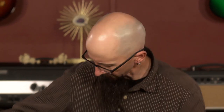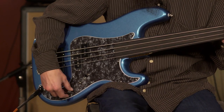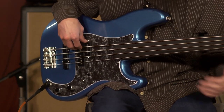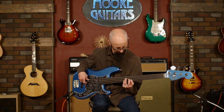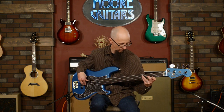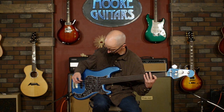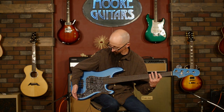Let's take a listen to the pickups. We're going to start off in the front position with everything rolled up — volume at full and tone at full. Now I'm going to roll the tone control back about 50%. This is a really, really great old-school tone.